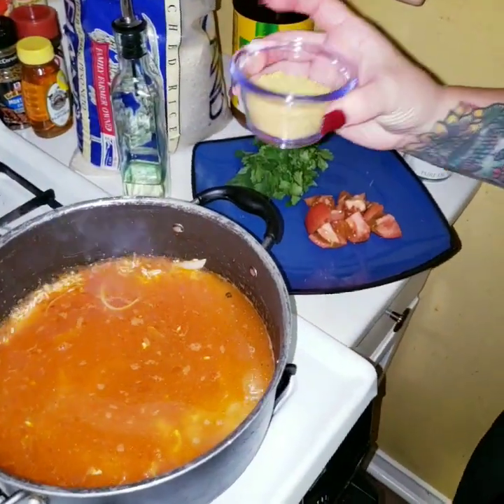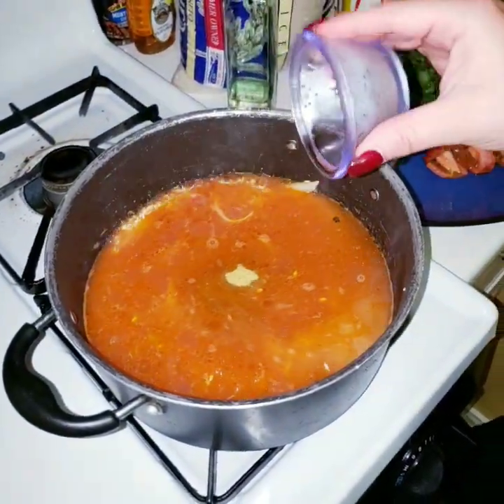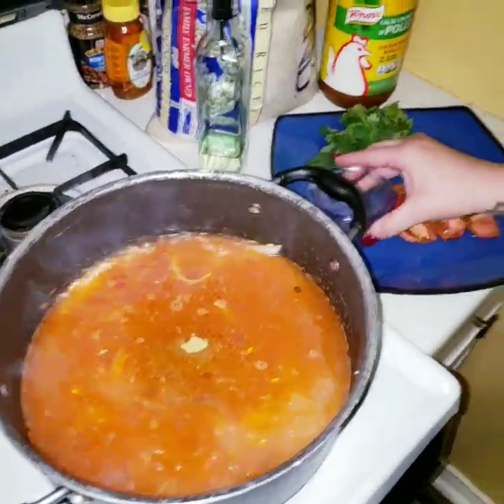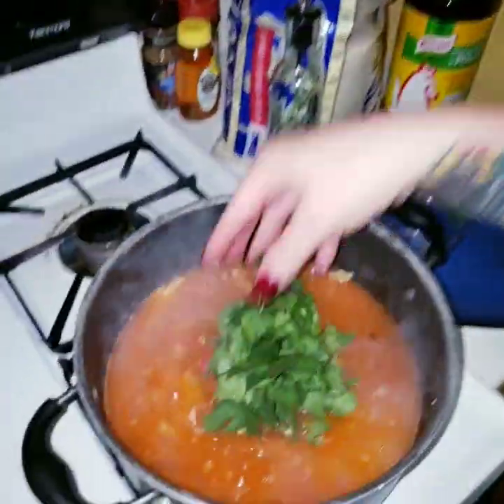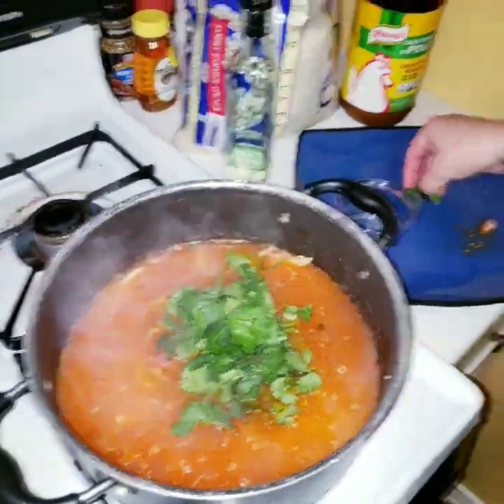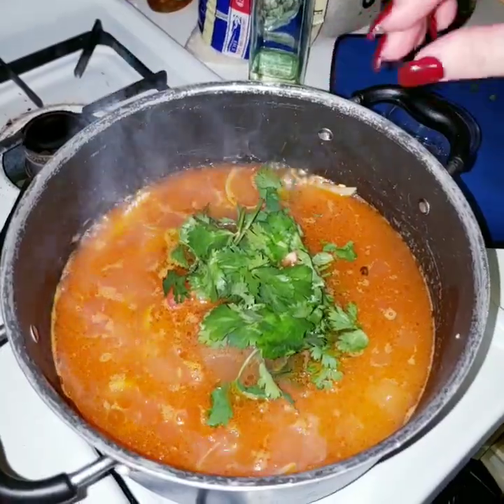Now we're going to add two tablespoons of Knorr Suiza — Knorr de Pollo. We're going to add the tomatoes and we're going to add the cilantro. Yay, I didn't forget it this time! We're going to let it boil.